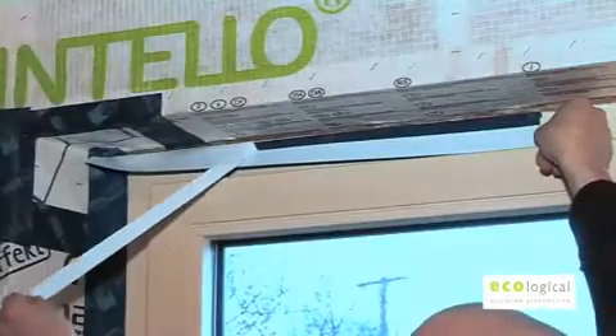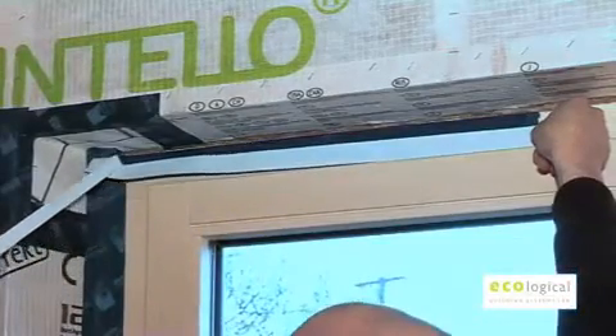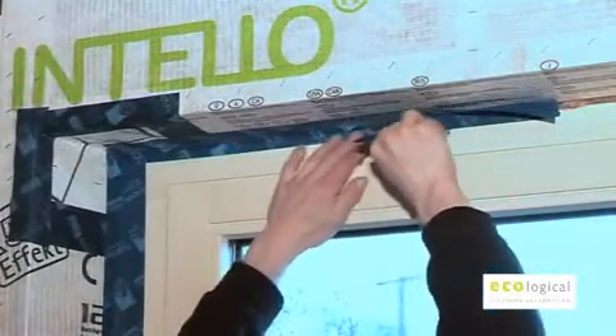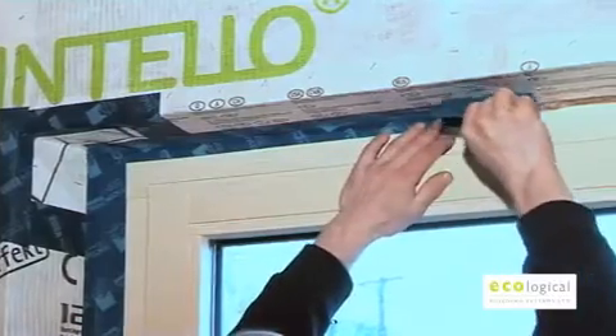It is suitable for sealing reveals at windows, the sealing of doors, plain timber, corners and roof windows to the Intello Plus. It is also suitable for internal or external applications.